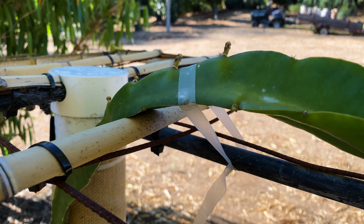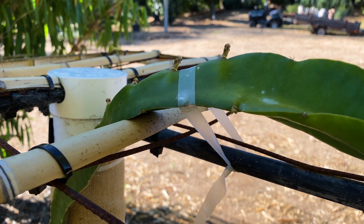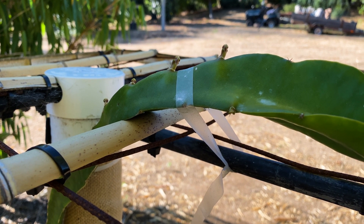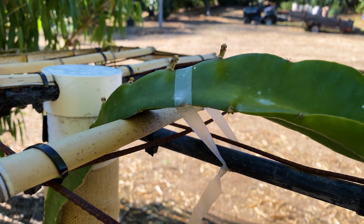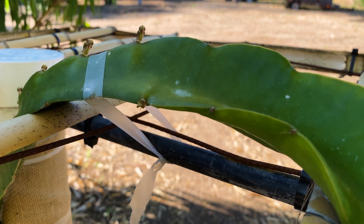Good morning! Today I'm going to teach you how to water your dragon fruit. Dragon fruit are actually epiphytic night-blooming cacti and they're very drought tolerant once established. This plant would survive on just rainfall alone, but it would never flower or fruit.